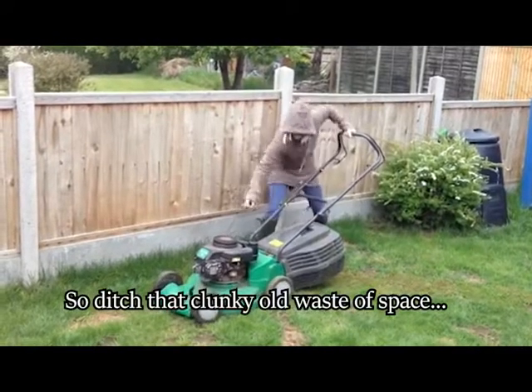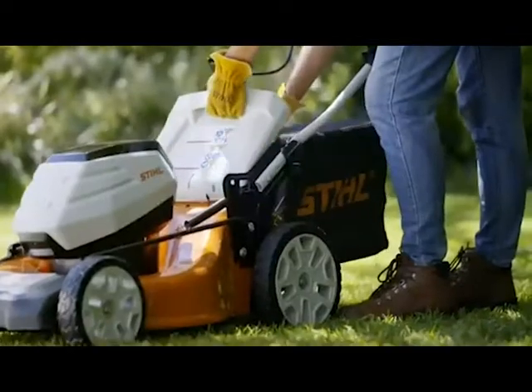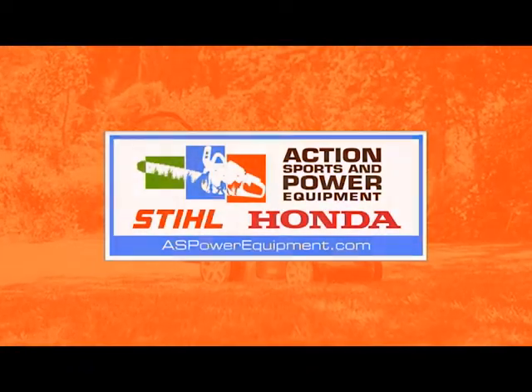So ditch that clunky old waste of space and come on down to Action Sports and Power Equipment, where you can upgrade to a more reliable and less troublesome machine that better suits your lawn care needs.